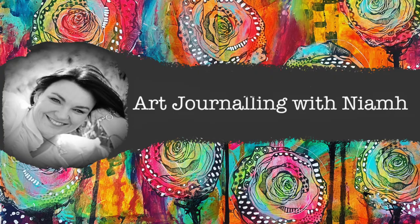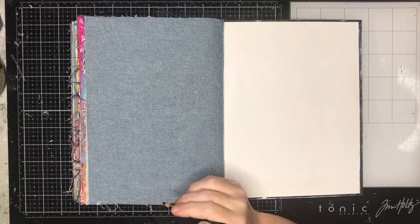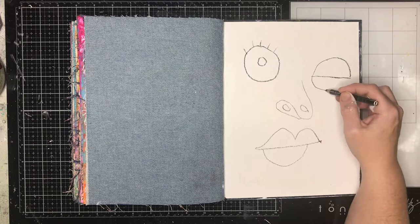Hi everyone, it's Niamh here and welcome to my art journaling channel. Today we're going to be doing a piece inspired by Jen Hall and it's called Roller Picasso. Jen Hall is an artist who lives in Newcastle in Australia who has been doing some live lessons on Facebook, and this is one of the lessons she did.